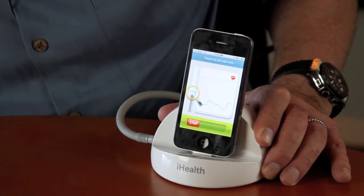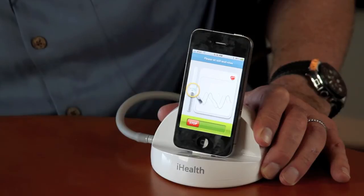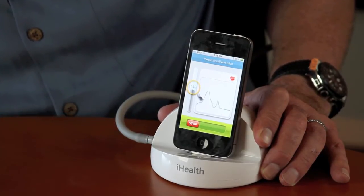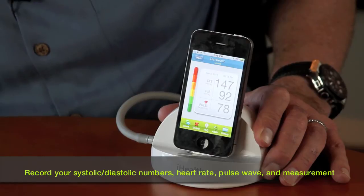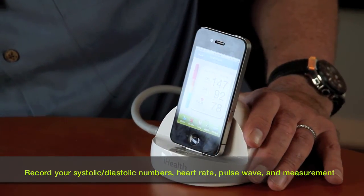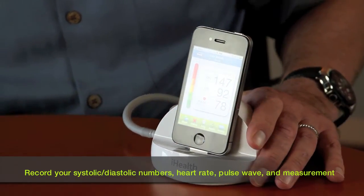It'll be finished in a moment. Okay, you ready? Watch this. There you go. Now it says 147 is the systolic, 92 is the lower reading, and 78 is my pulse. So there's my blood pressure.